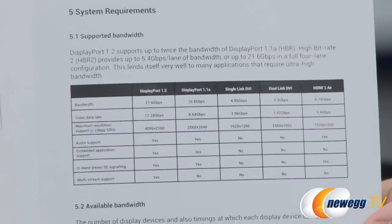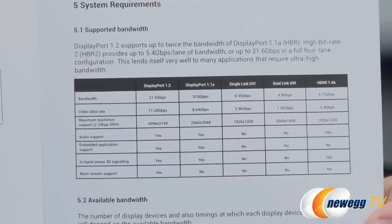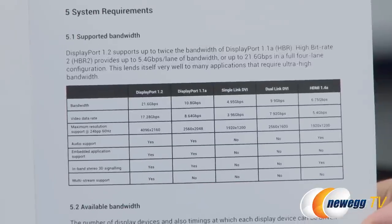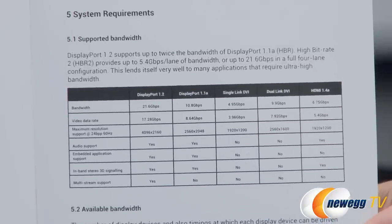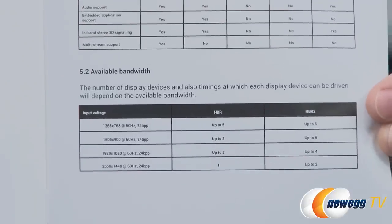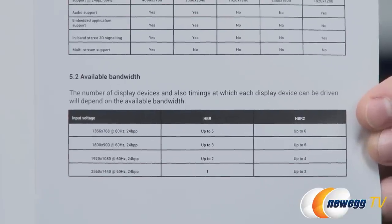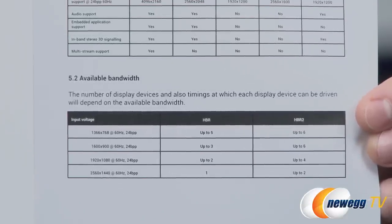This page in particular is very helpful for knowing what you can connect. At 24 bits per pixel at 60Hz, DisplayPort 1.2 can support up to 4K resolution, while DisplayPort 1.1 can do 2560 by 2048. With HBR2 you can connect up to six monitors at 1600 by 900, up to four monitors at 1920 by 1080, up to two monitors at 2560 by 1440, or two monitors at 2560 by 1600.